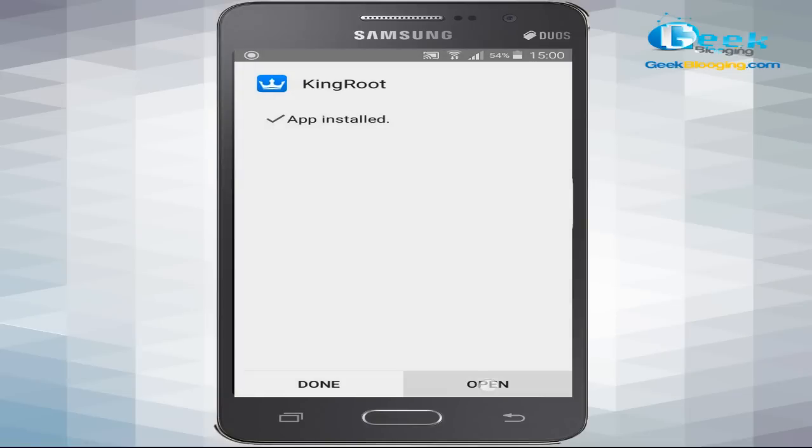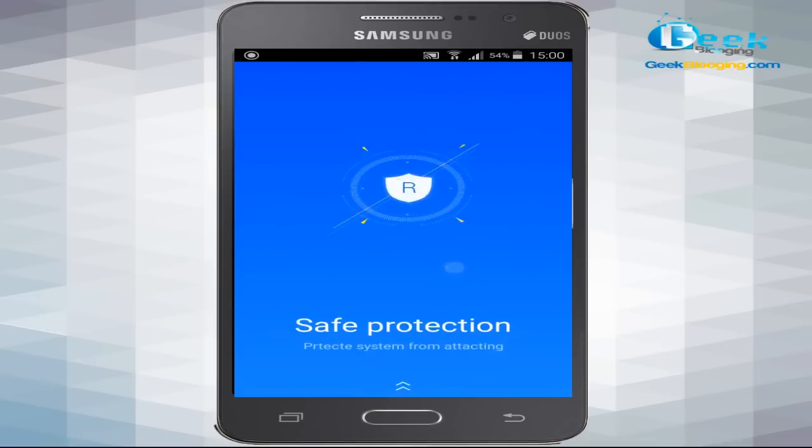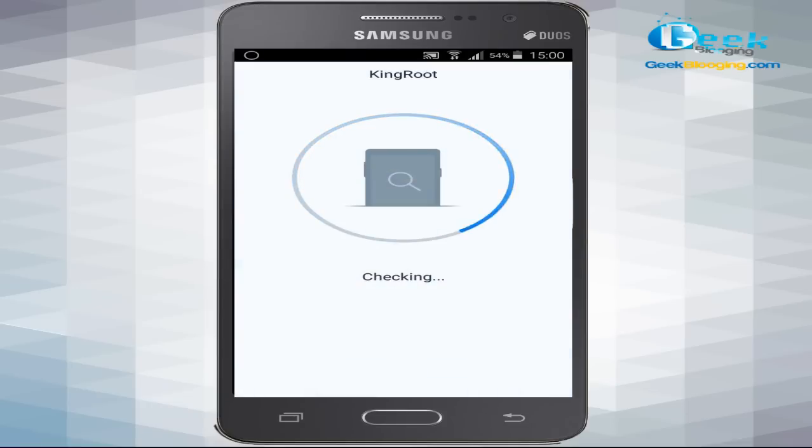Once the download is completed, go to Settings, then Unknown Sources, and make sure to check 'Allow installation from unknown sources', then click OK. Scroll down and click Install.